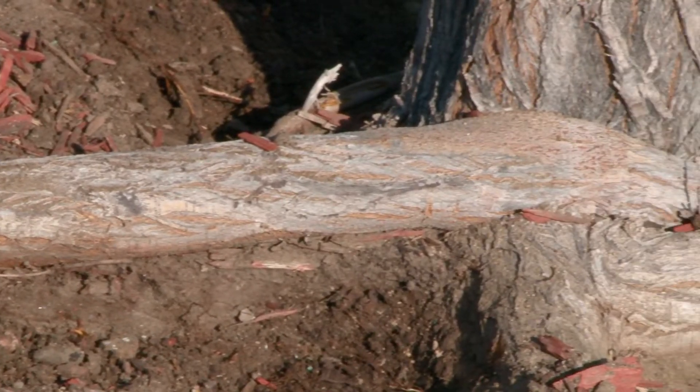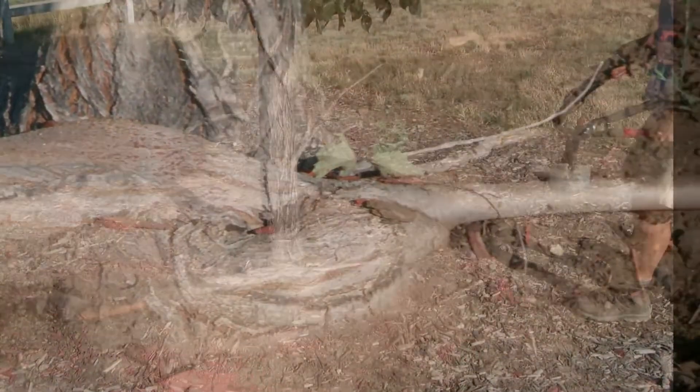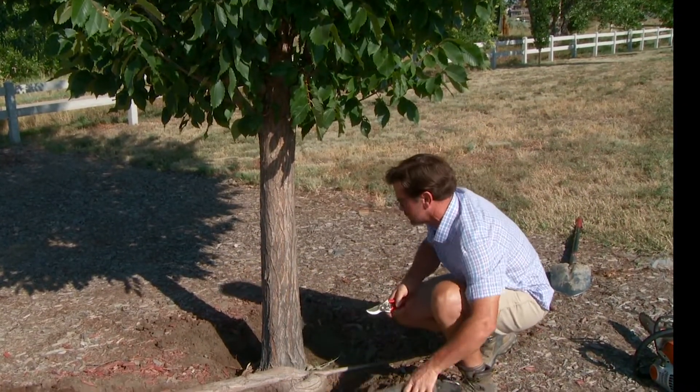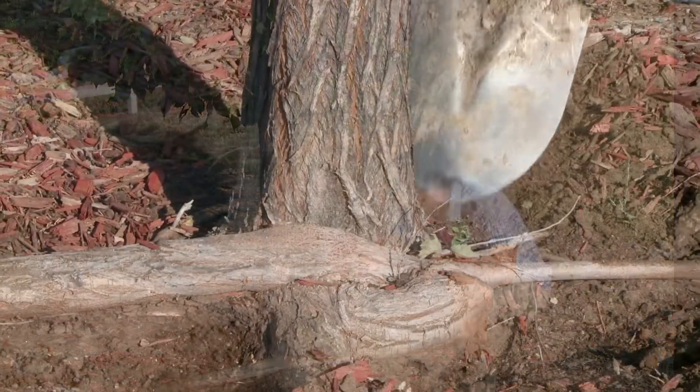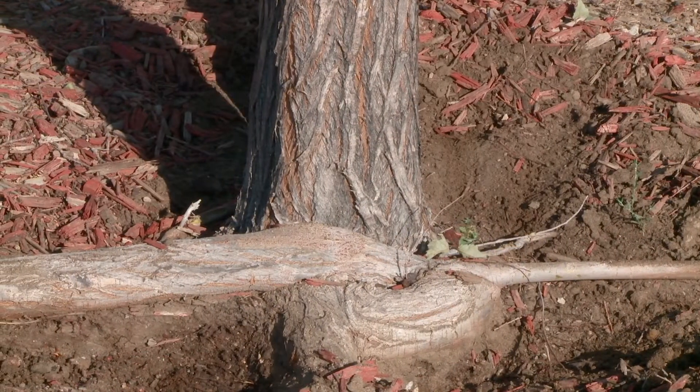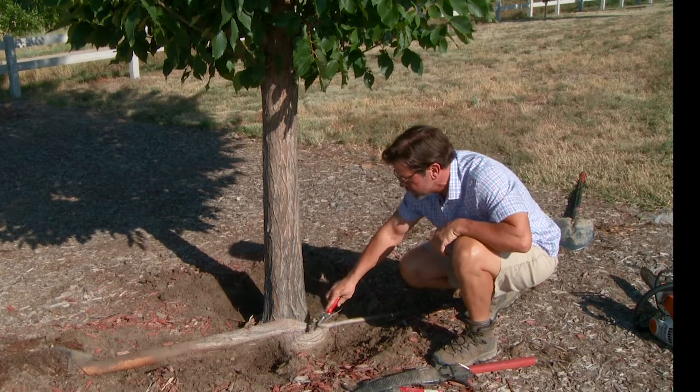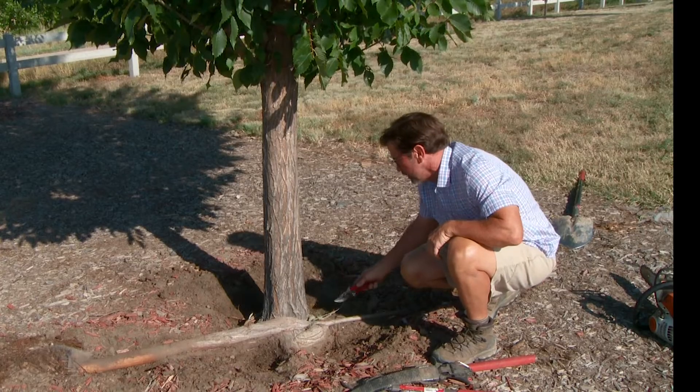So we're going to look at one today and talk about how to deal with that. On this tree, a good way to start is to grab a shovel and excavate around. These roots here were really obvious — we knew we had a problem even before digging around — but we went ahead and dug around and exposed a little bit more.